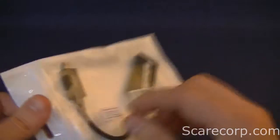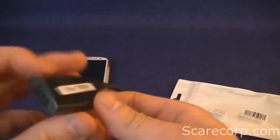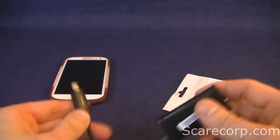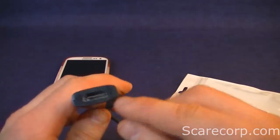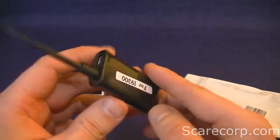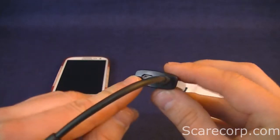Let's take a quick peek at what this is and then we'll talk about what it does. It's pretty straightforward. On one side you have the micro USB, which fits right into your phone. The other side is HDMI out — that's the full HDMI, not the mini or anything like that. And you also have a micro USB port here for charging.